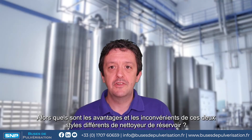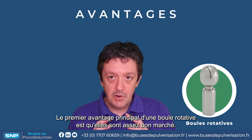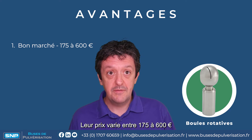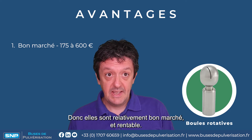So what are the pros and cons of these two different styles of tank cleaner? Well, firstly let's have a look at the spinners. The primary advantage of the spinner is they're fairly cheap — they range in cost between 150 and about 500 pounds, so they're a relatively cost-effective bit of kit.